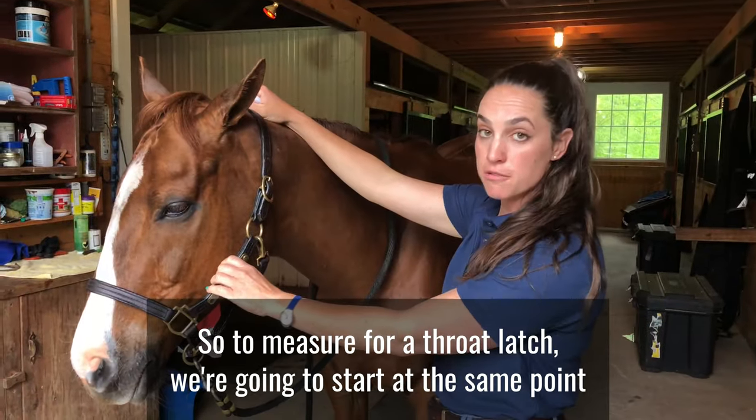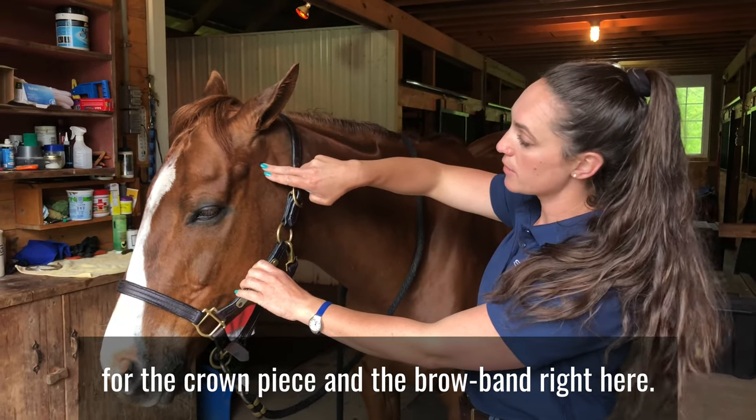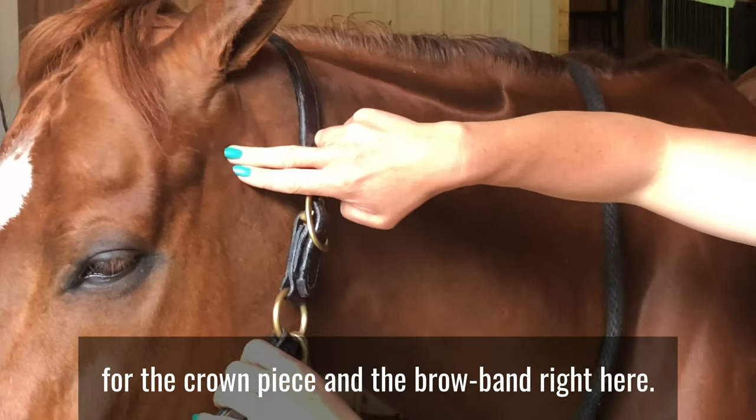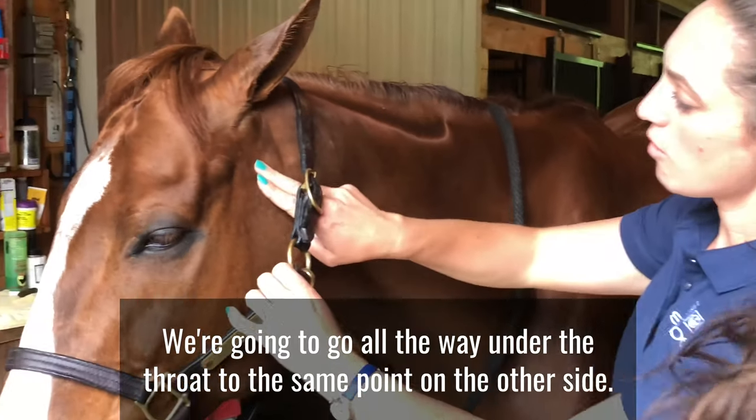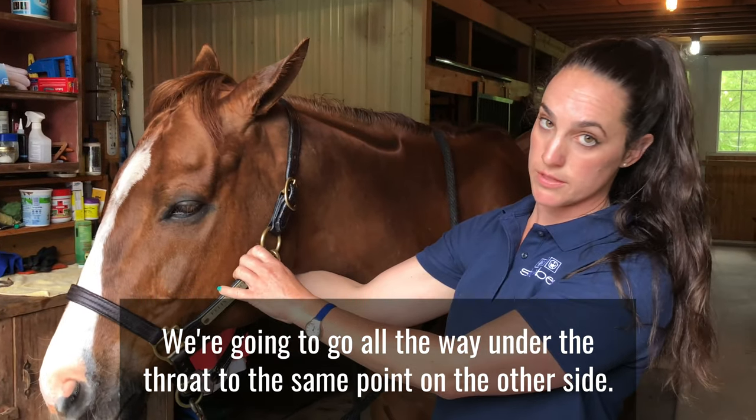To measure for a throat latch, you're going to start at the same point as the crown piece and the brow band right here, and go all the way under the throat to the same point on the other side.